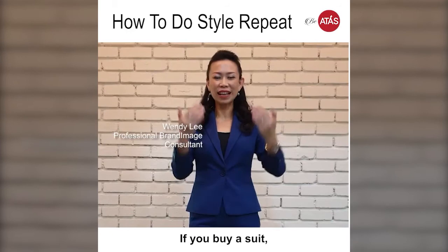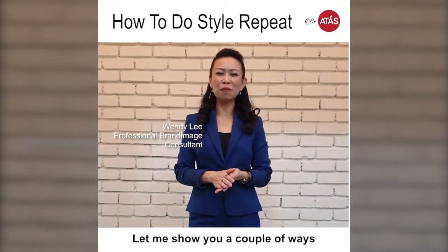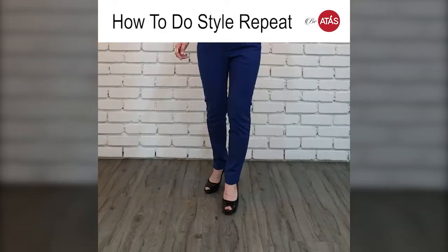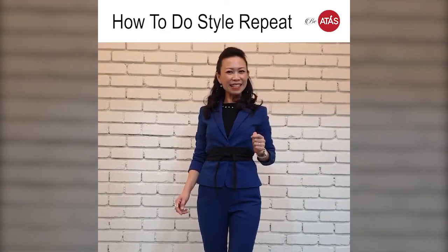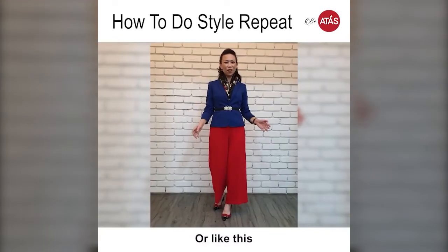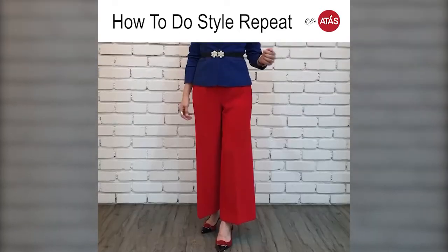If you buy a suit, this is how you normally wear it. Let me show you a couple of ways to make it more interesting. You can wear it like this, or like this, or like this. And this is how you bring it.